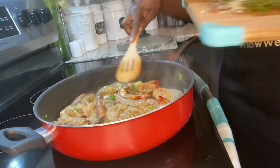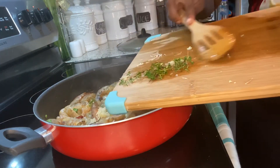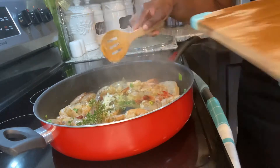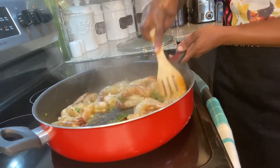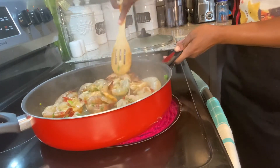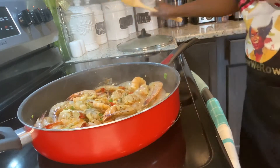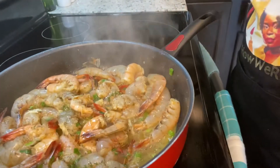We don't want to overcook our shrimp, so as soon as they start to change color we're going to add our grated garlic and some thyme. Then we're just going to cover that and let everything infuse properly.